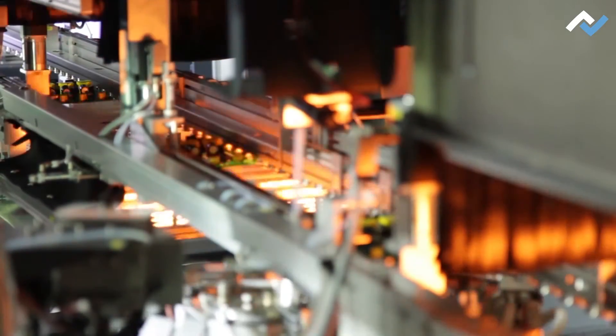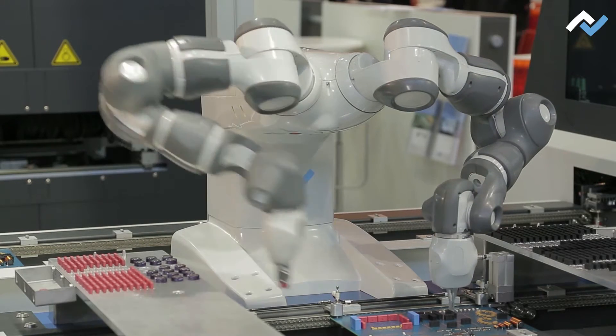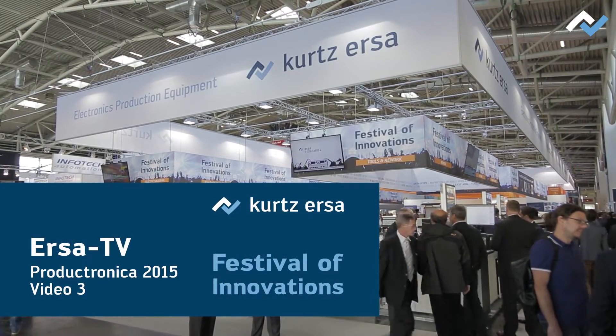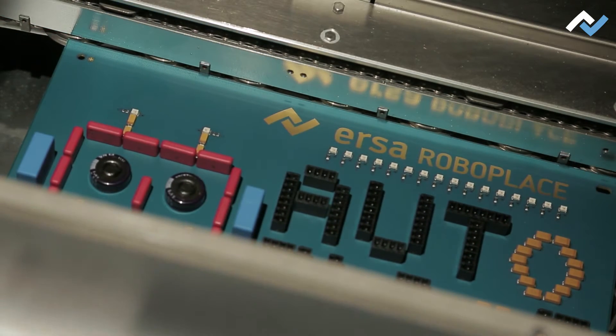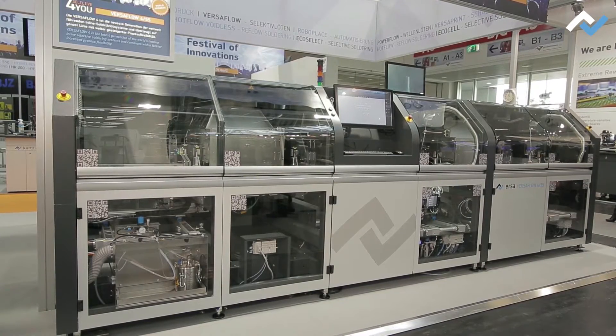Today on AZA-TV: maximum flexibility in selective soldering and automation in THT assembly. During selective soldering, many companies need a high degree of flexibility. That's why AZA offers the Versaflow machine platform.